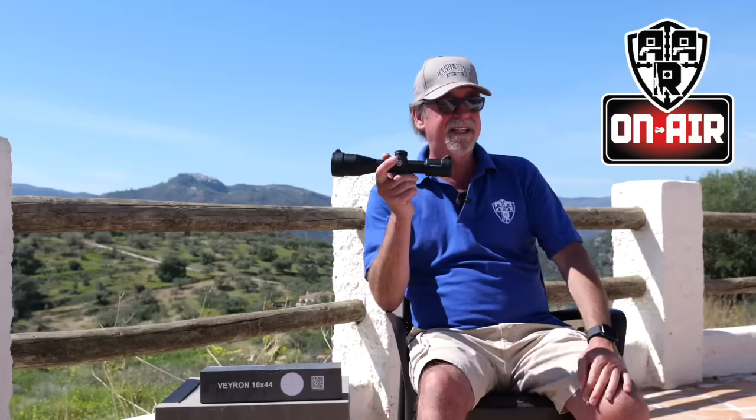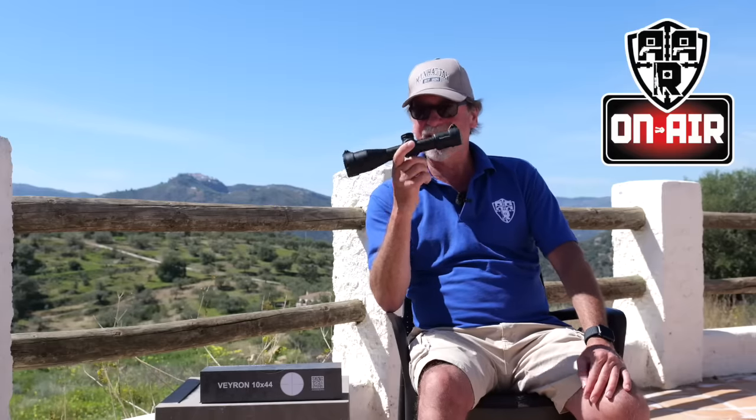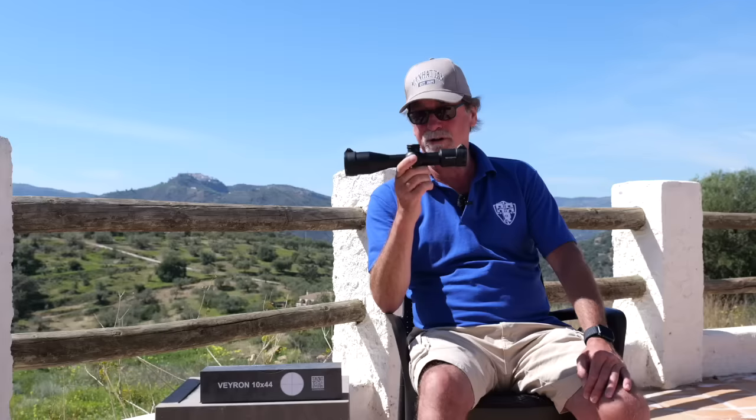It is light and, did I say, high quality? This is aircraft grade aluminium. Let's take a closer look at this fixed magnification 10x44 Veyron scope.